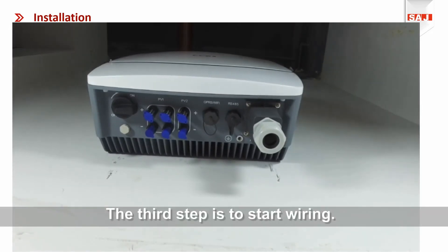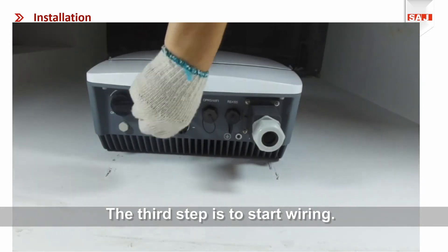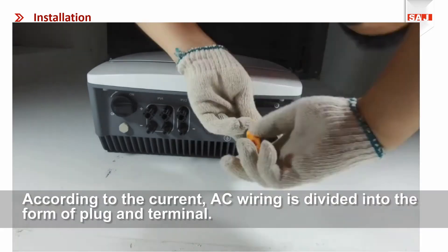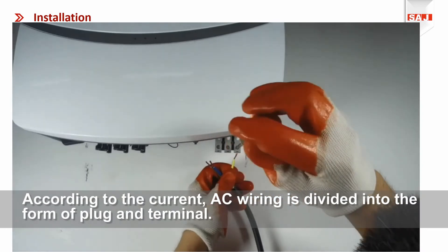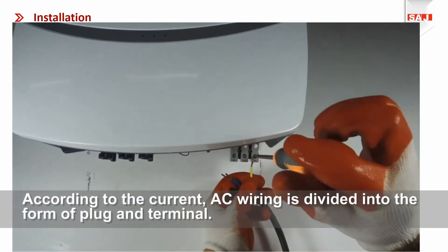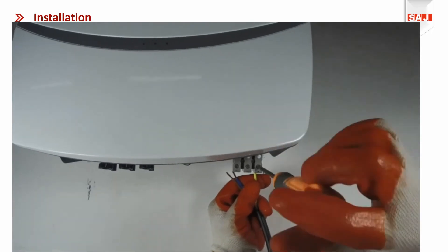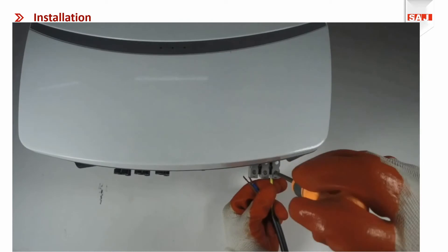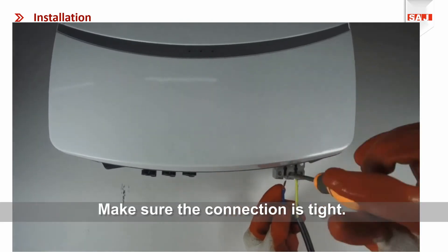The third step is to start wiring. According to the current, AC wiring is divided into the front plug and terminal types. Make sure the connection is tight.